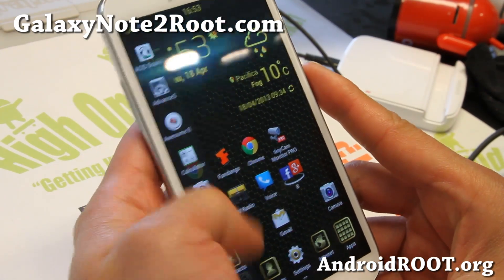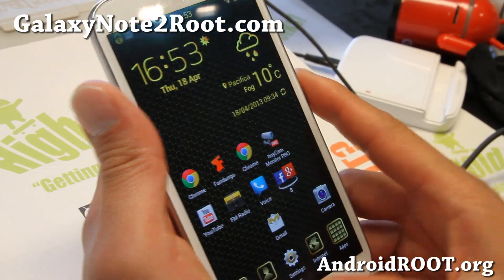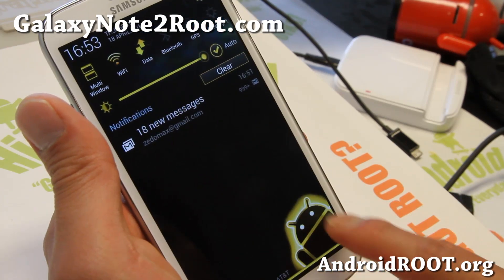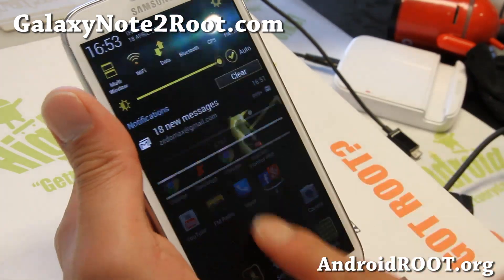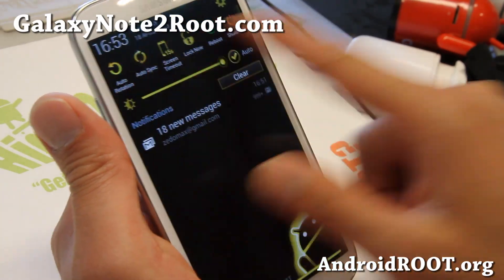You've got the nice transparent multi-window bar there, very nice. Let me show you the notification bar — I really like the Android guy, Andy guy there. So you can just go like this all day long if you want to.